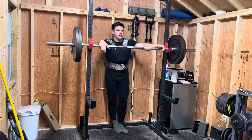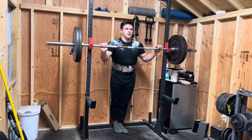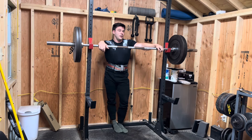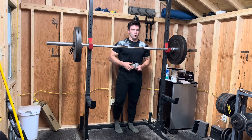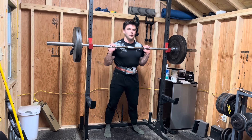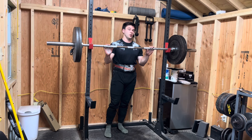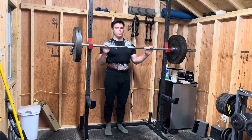Does anybody have any thoughts about where I can possibly put farmer carries? I can't put them on Saturday's workout because that's squat day. I guess I could put them at the end of squat day, but I feel like that's a lot on the lower body. Or maybe they just become something I do once every four weeks. There definitely seems to be a correlation between having a good deadlift day and not having done farmer carries previously. I love the farmer carries and I see really good gains from them — maybe I can just do them light at the end of this day.